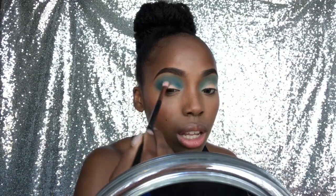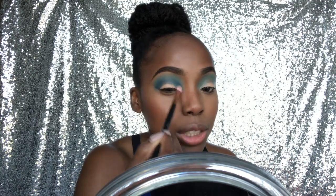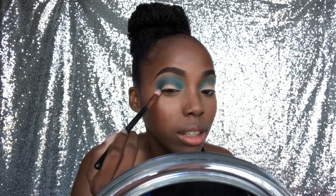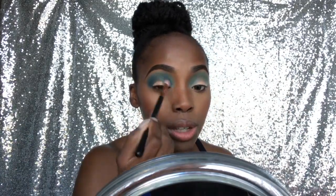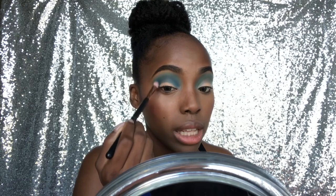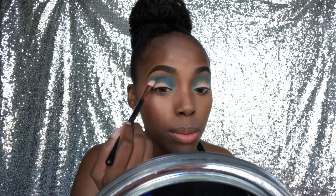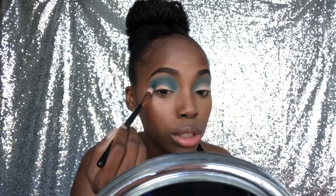You guys notice how my hair is just not really laid — don't say nothing, pretend you don't see it — because this is a struggle bun, like a real struggle bun. I tried to do it for the first time by myself, and if you know me you know I don't like doing my hair. I watched like hundreds of tutorials thinking, how hard could it be, it's just a bun.